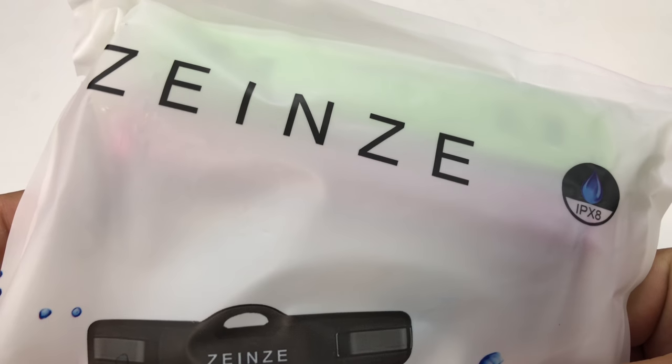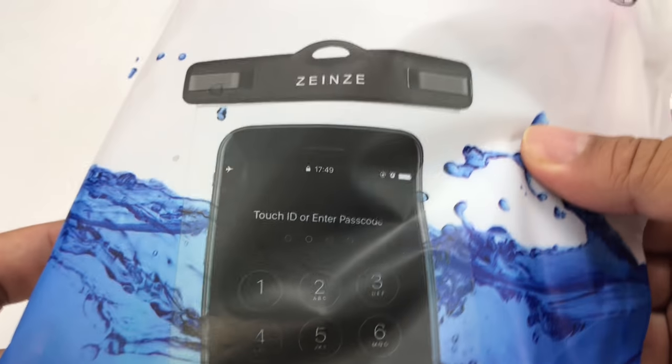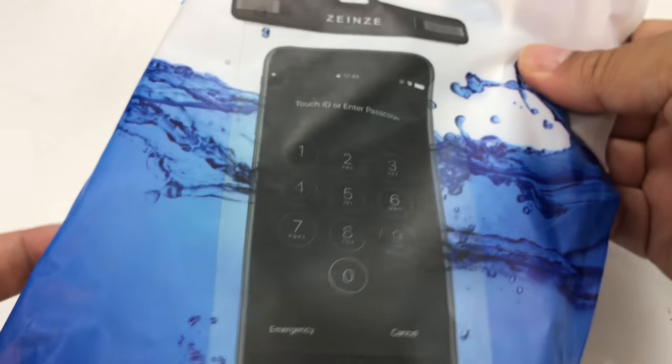What's happening Traveling Pandas? Peter Von Panda here. This Zenz waterproof bag case for smartphones is pretty cool.